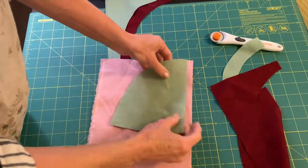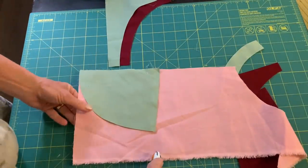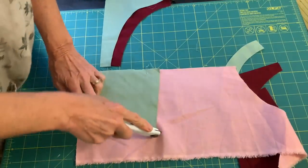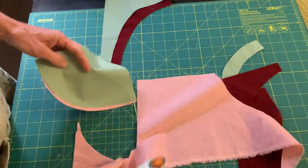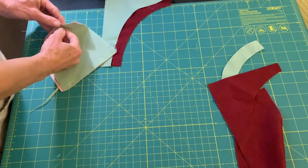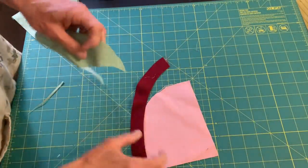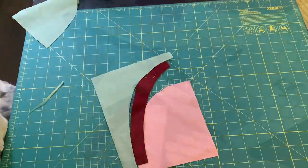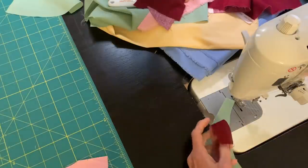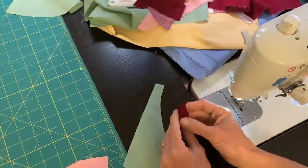I decided after the fact that I wanted a third color, so I just used one of my little pieces as my pattern and cut out another piece, so that my little block will have three colors rather than two.